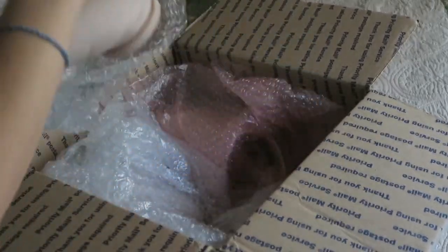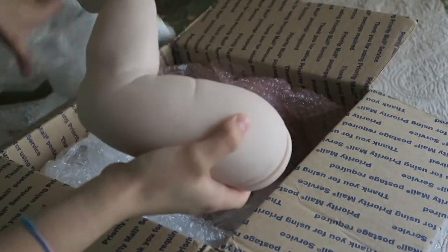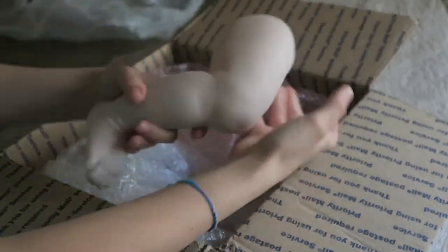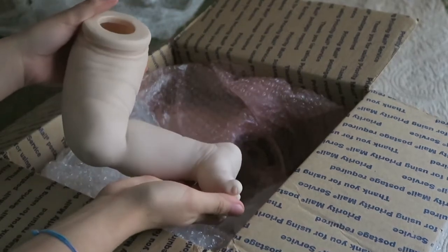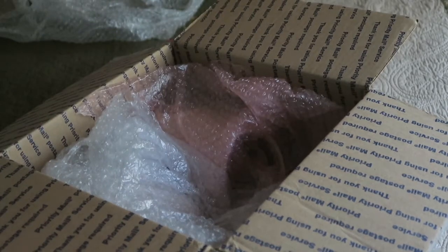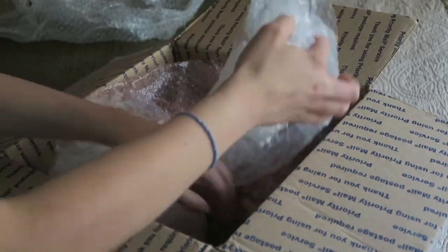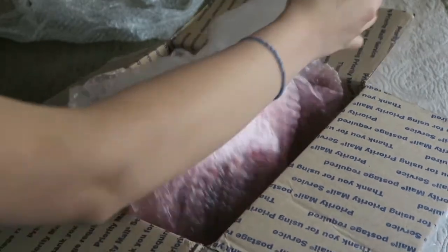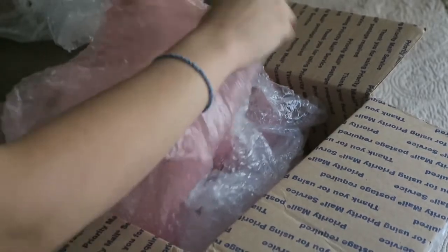Here's the other leg. Whoops, I probably was out of camera there. Here is the other leg. Trying to find her arms next. Here we go, found them.